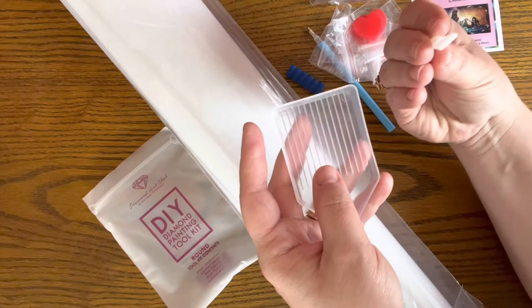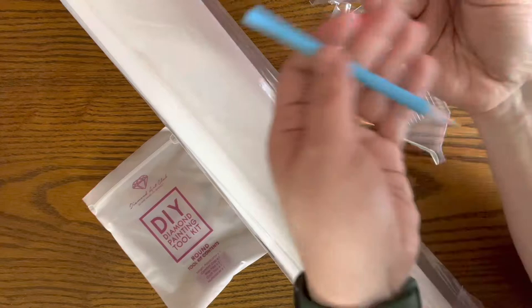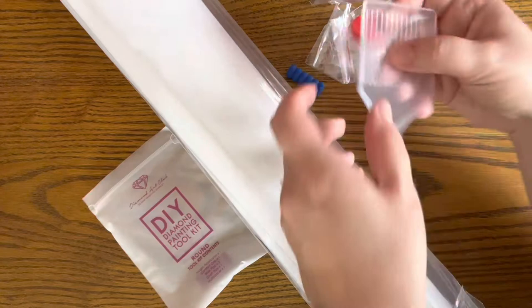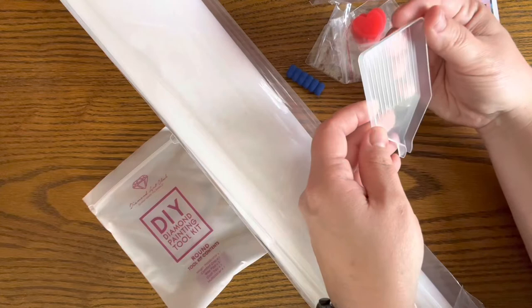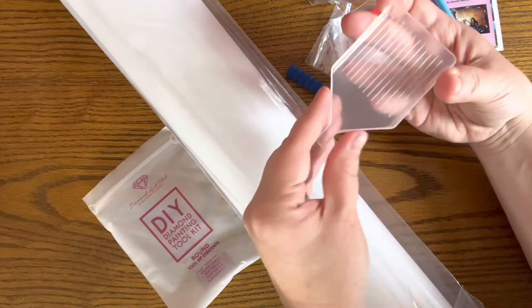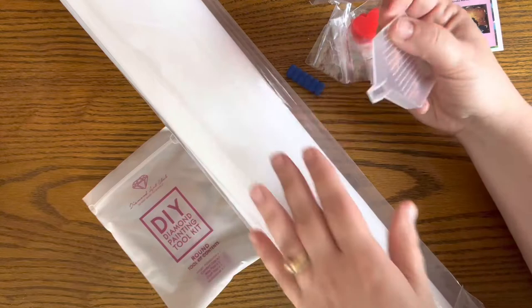You also get a nice tray for your diamonds with a funnel on the end so you can easily replace them. One thing I noticed right away with Diamond Art Club is that this tray is really nice and sturdy — it has a higher lip around the edge than what I've seen in some of the less expensive kits.